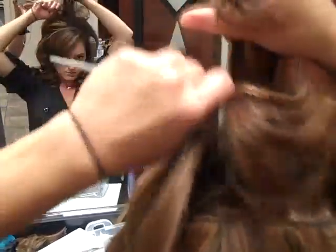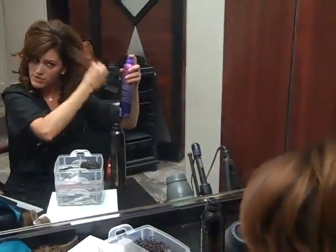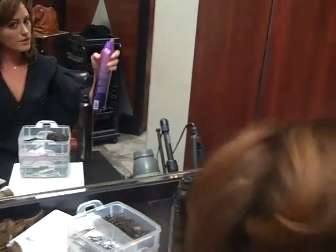What you want to do is just kind of smooth it out a little bit. I'm going to spray it really good with the Bumble Spray to Mood. It's a great working spray while you're trying to stick your hair up. You don't want to freeze it in place yet.